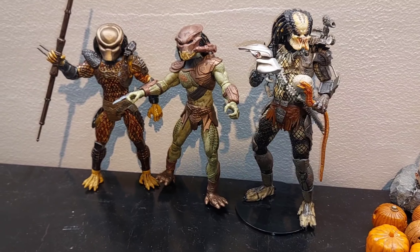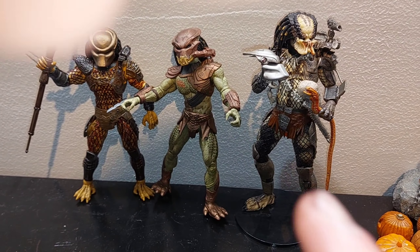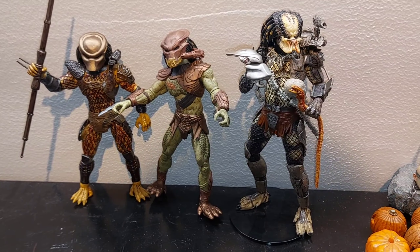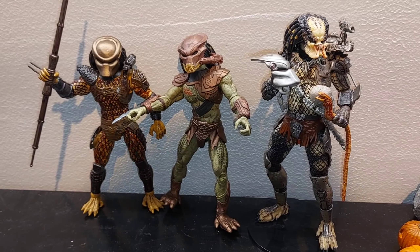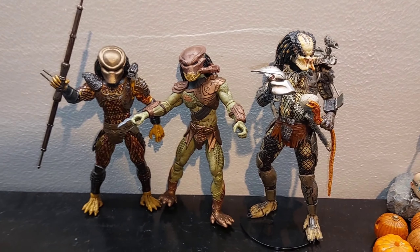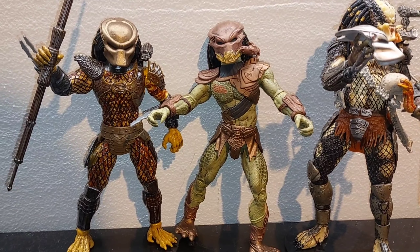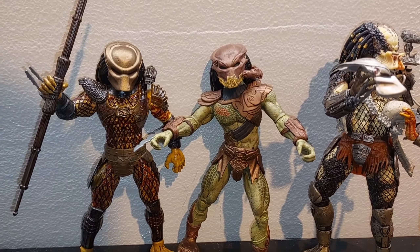Obviously the NECA is going to be better, but for $10 you can't beat it. And currently, as far as I know, you cannot buy this Predators Predator from NECA anyway — that's kind of why I decided to go down this route and save a couple bucks. I'm really happy with it. Let me know what you think — I'm hoping to do more of these custom videos. Thanks for watching.